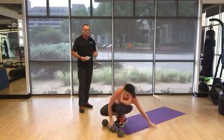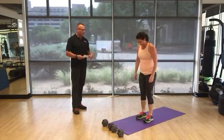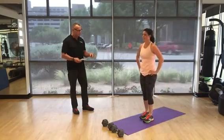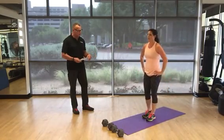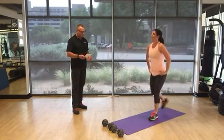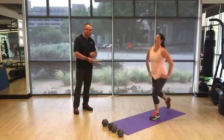Next exercise is reverse lunge — number nine. Head up, chest up, and you're just going to step back. This is the easiest lunge to learn. You'll do a total of 50 — 25 per leg — that first round, then you'll start dropping the reps.